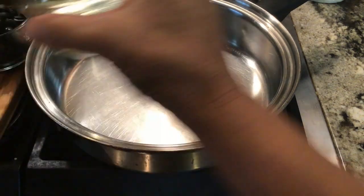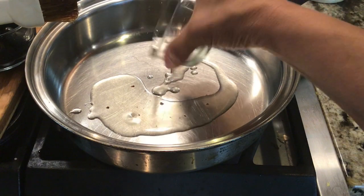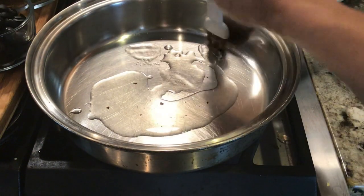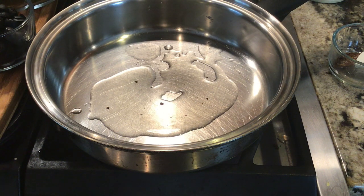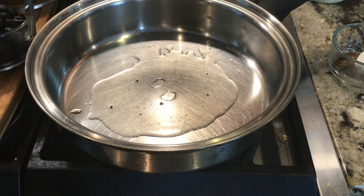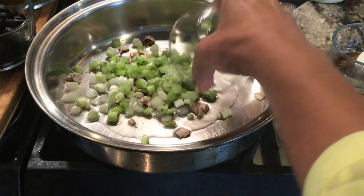We're going to start with our skillet on medium-high heat. I have a little mushroom flakes left over in my oil, and we're going to do about one to two tablespoons of olive oil. As soon as this begins to shimmer, we're going to add our onions, garlic, and also our little tidbits of the mushroom pieces. Our olive oil is ready — add that in. I love that sizzle sound; that means we're at the right temperature.